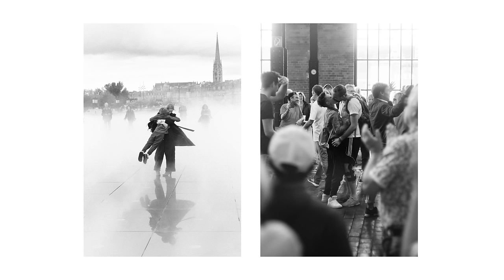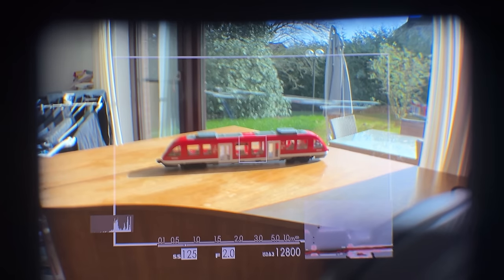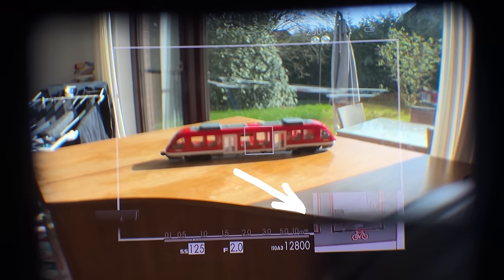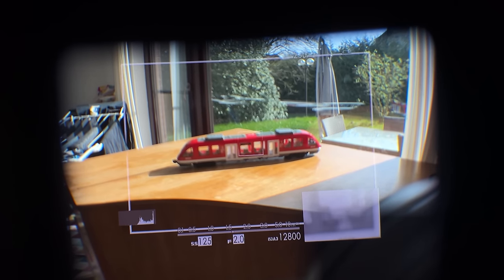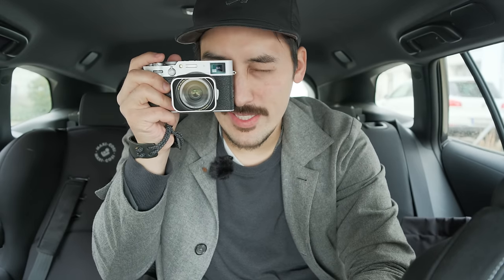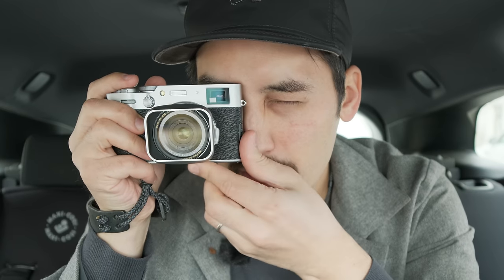For black and white, use Acros film simulation — it's really awesome. Use the optical viewfinder with the little hybrid LCD display window in the corner for manual focusing. Set focus peaking to red high so you can see red in the corner of the frame through the OVF and quickly see if you're in focus. Zoom in to the maximum amount using the back wheel so you only see what the focus point is seeing. Turn the focus ring until the bottom right corner gets very red — that means you're in focus.